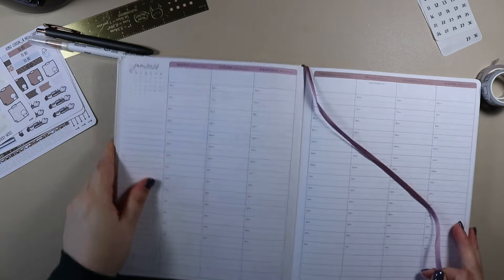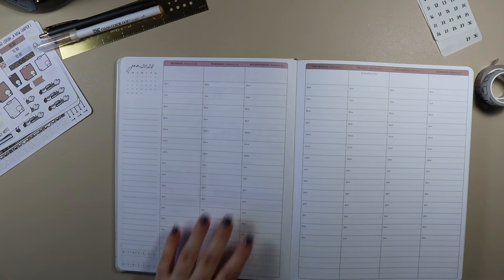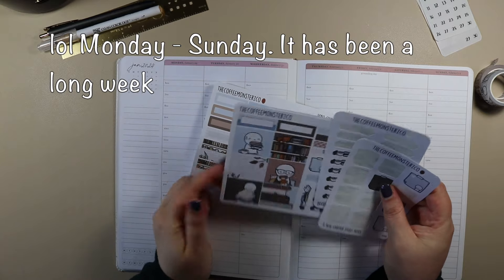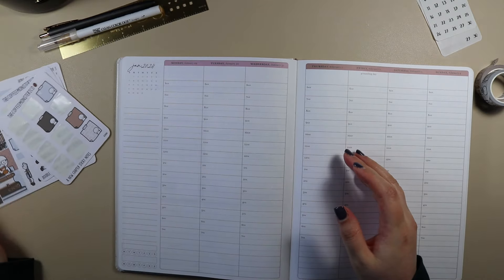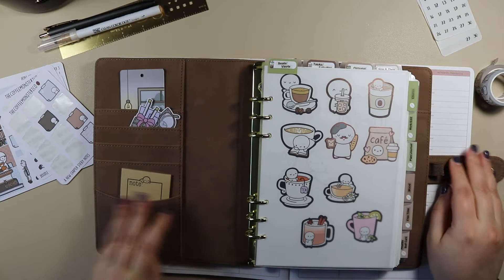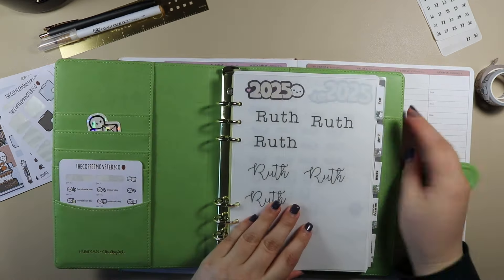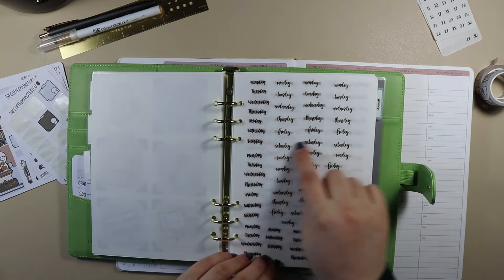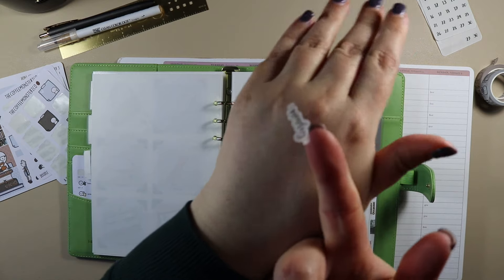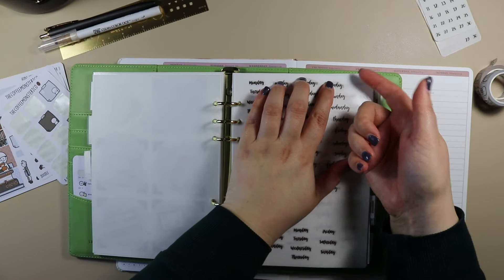So I need to cover this top bar as usual because of the colour that's in it. And I don't actually have Monday to Tuesday headers in here. So as well as using the Planner Monkey Co dates I'm going to get some day headers. I actually have quite a lot of day headers from Planner Monkey Co that have a brown swatch in the back. So we have these — they have the days of the week with a little swatch behind them. These are all Planner Monkey Co.